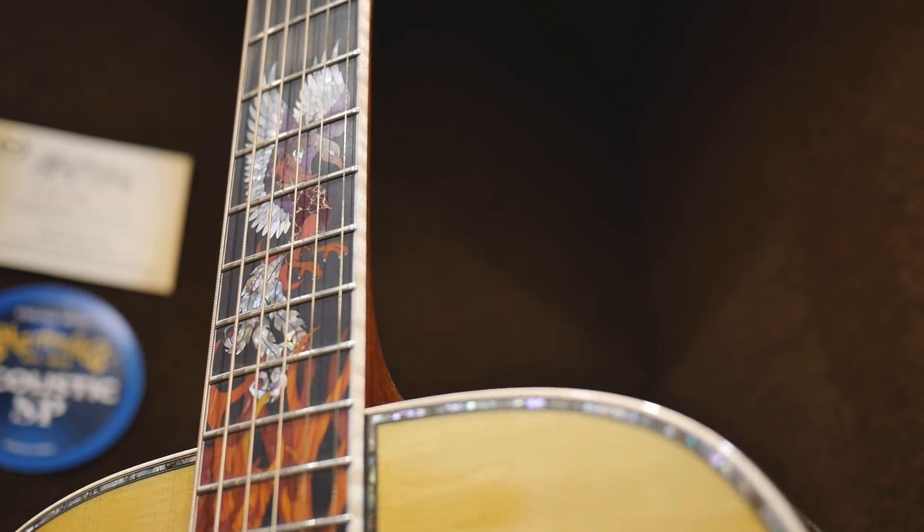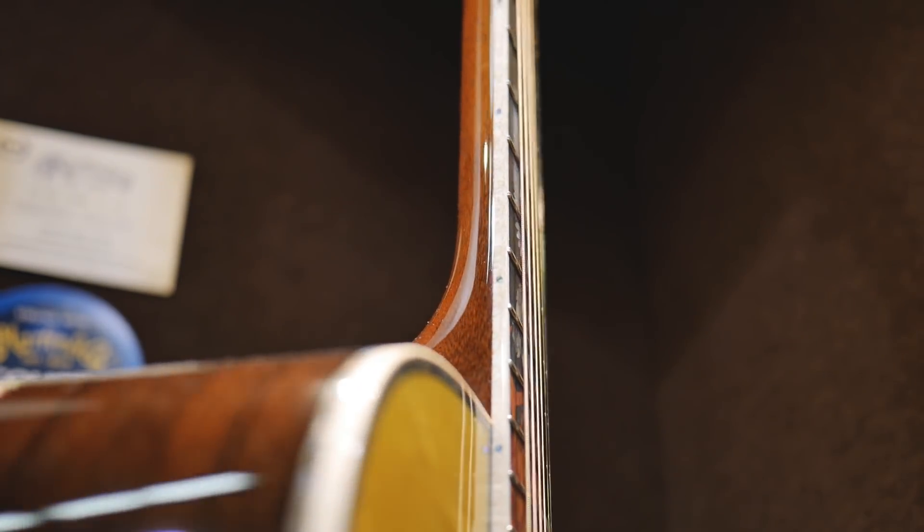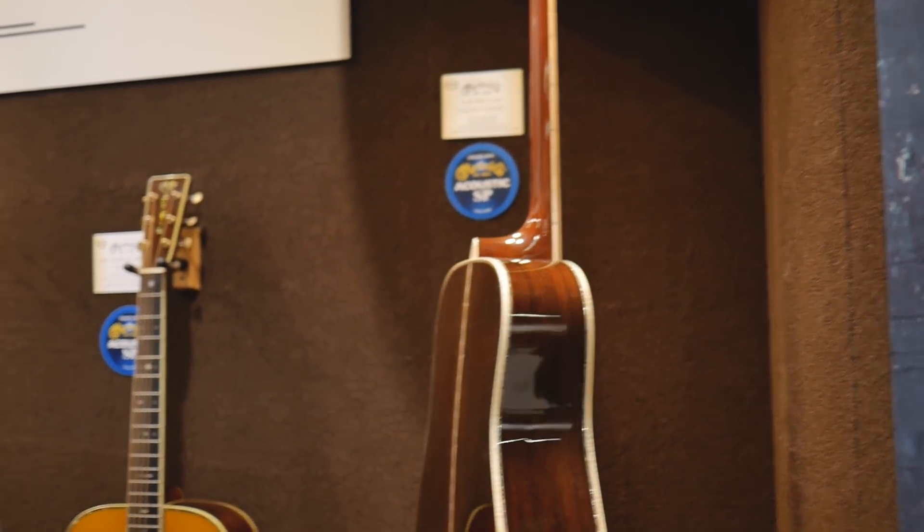This is a specialty piece we're doing just for the show. We're working with inlay artist Harvey Leach, and he's created a very unique Madagascar Rosewood D45 with a theme of fire and ice. As you see it turn around, you'll see dragons with fire on the fingerboard, a dragon at the top bursting through the ice — all inlaid in pearl. It's a $40,000 guitar. We're only making a handful throughout the year. It has maple binding all the way around — really, really cool.